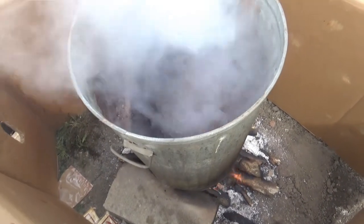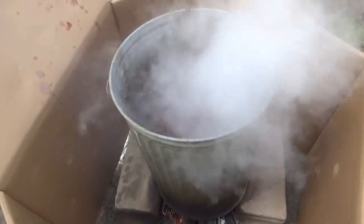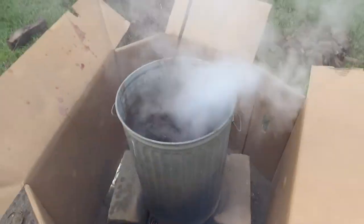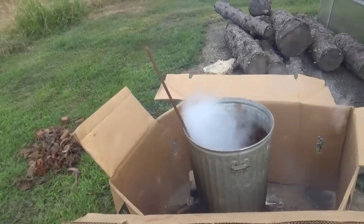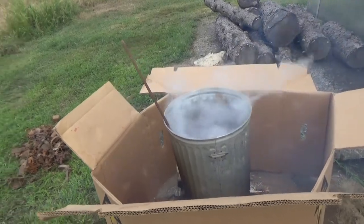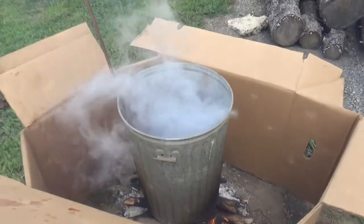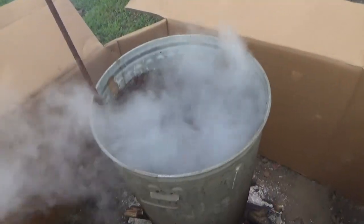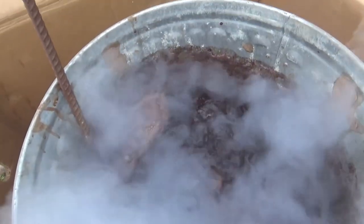This water is actually boiling right now — I don't think that's what you're supposed to do. The ideal way to dye traps is simmering, because if you boil it the water can get so hot that it weakens the steel. So it's better to just have it simmering.